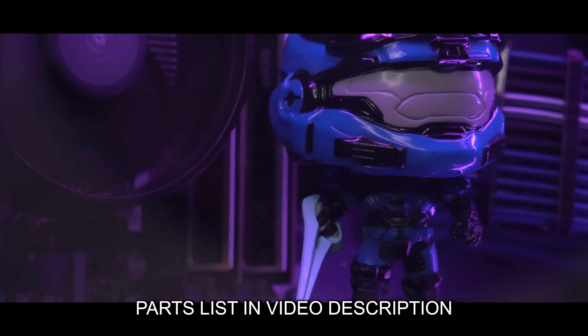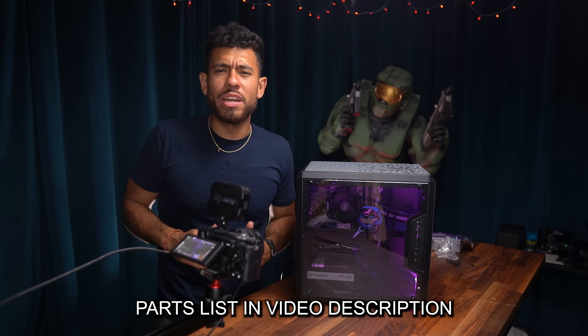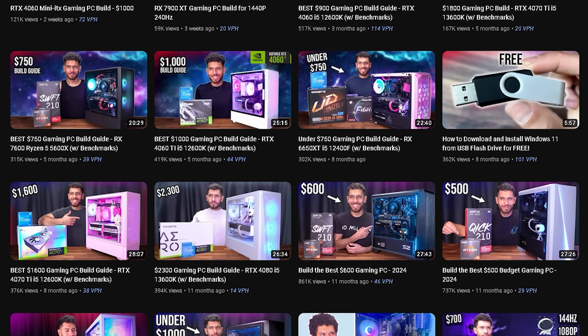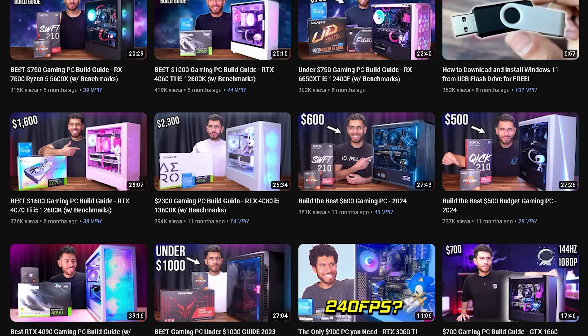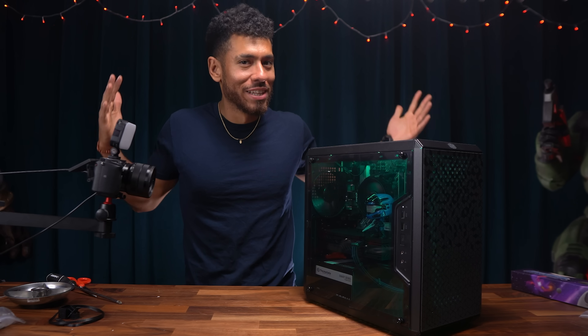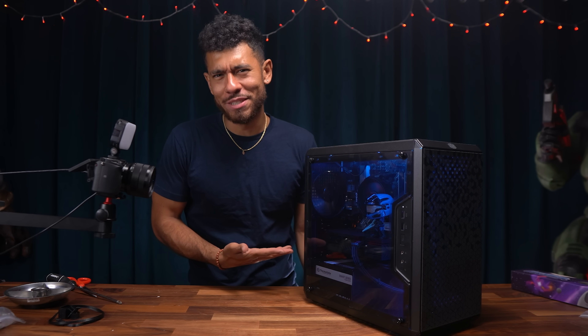Every single part used for this build is linked in the video description. If you're interested in building a PC on your own from start to finish as a beginner, there are full build guides on our channel at a bunch of different budgets. Now it's time to put this little $400 beast to the test — hopefully it's a little beast for the price. Let's frag it up.